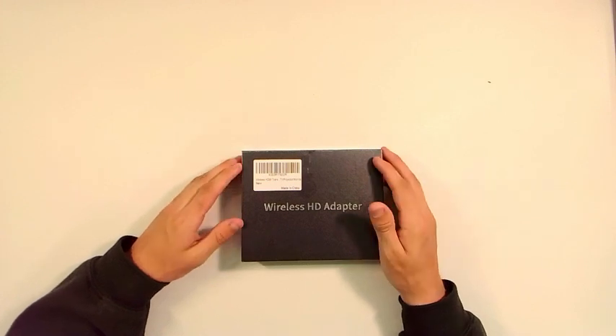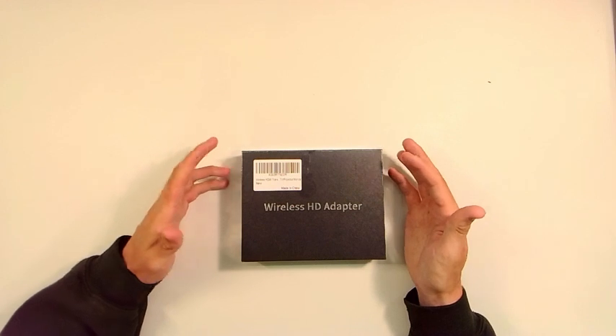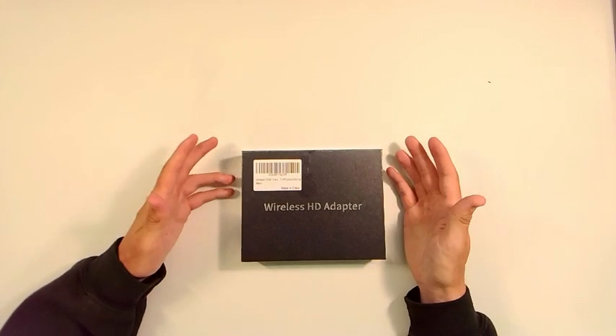Hey guys, Tyler here, and today I'm going to take a look at this wireless HDMI transmitter and receiver. This is a normal type of HDMI cable, but because it's wireless, you obviously eliminate the need for a cable.